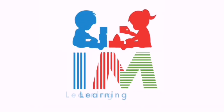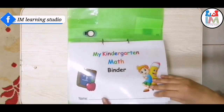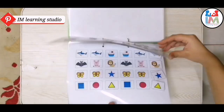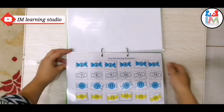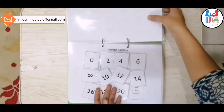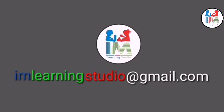Hello everyone, welcome back! I am Learning Studio. Today I'm sharing the second part of my kindergarten math binder. If you're interested in watching the first part, just click the link shown on top of your screen. If you'd like a soft copy of this binder, at the end of the video you'll get a code — just send that code to iamlearningstudio@gmail.com.